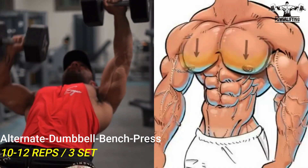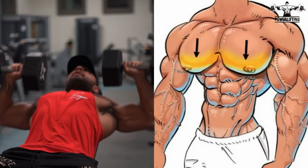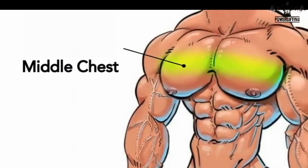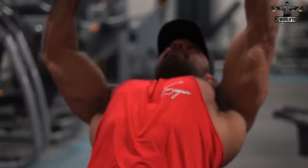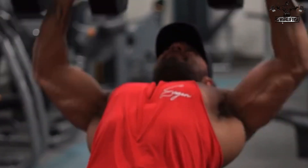Press one dumbbell upward until your arm is fully extended, pause, and slowly retract the extended arm to the start position. Then complete the same motion on the opposite side. Now continue for the desired number of repetitions.